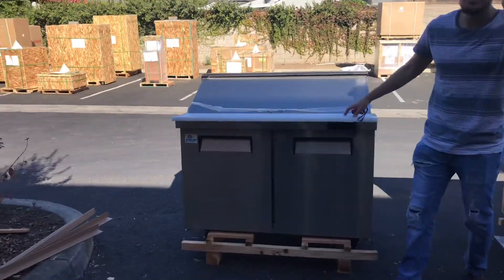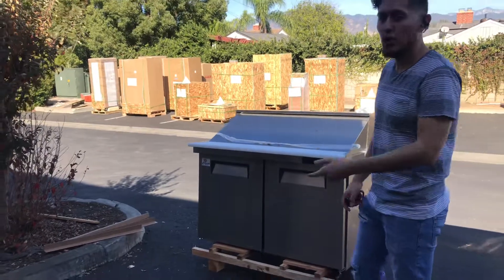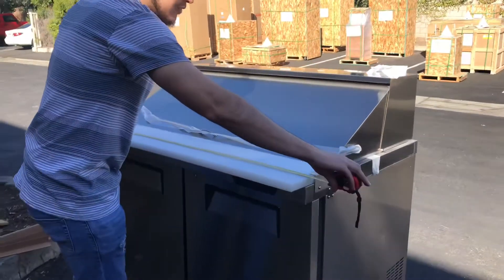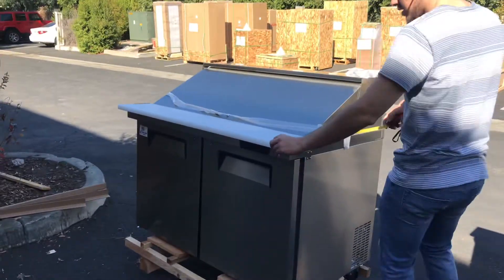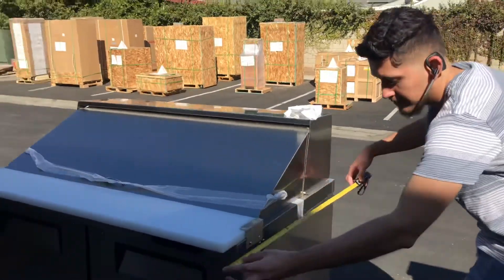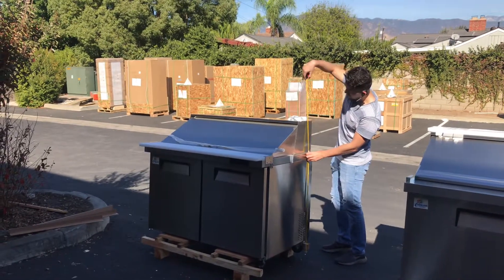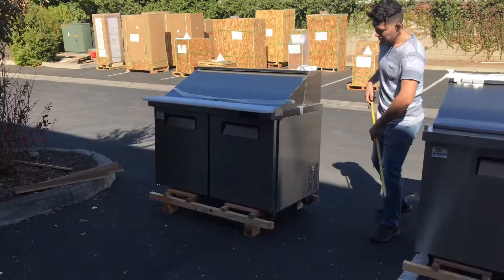On the front we also have our cutting board — we'll give you those measurements in a bit. First, the overall dimensions: the length of this sandwich prep table is 48 inches, or 4 feet. The depth from the cutting board to the back is 34 inches, and the overall height from the bottom of the wheels to the top of the prep table is about 46 inches.